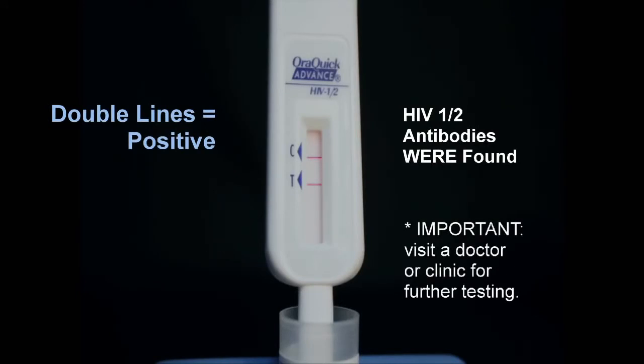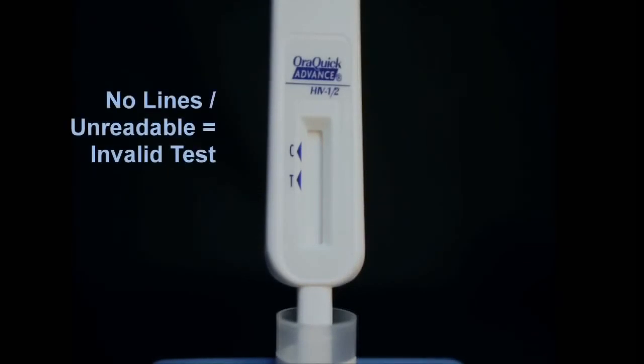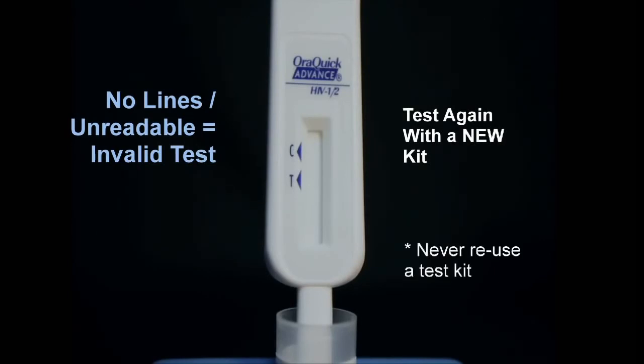You should visit a clinic or see a doctor for further testing. It is imperative that a positive test result be followed by a Western blot or PCR test performed by a doctor or clinic to confirm if you are indeed HIV positive. If no lines appear or the result is difficult to read, the test is invalid. You should test again with a new kit. Never reuse a test kit.